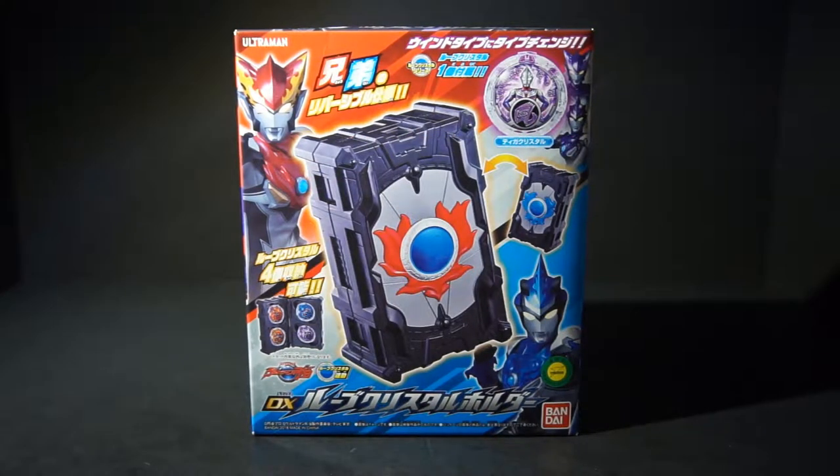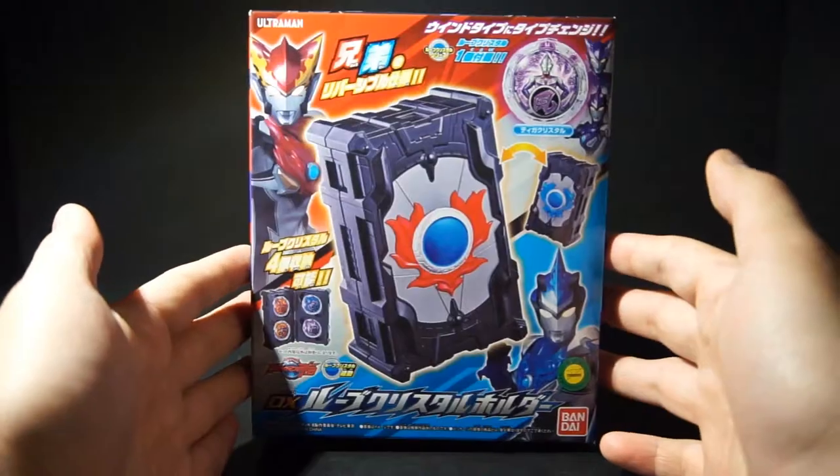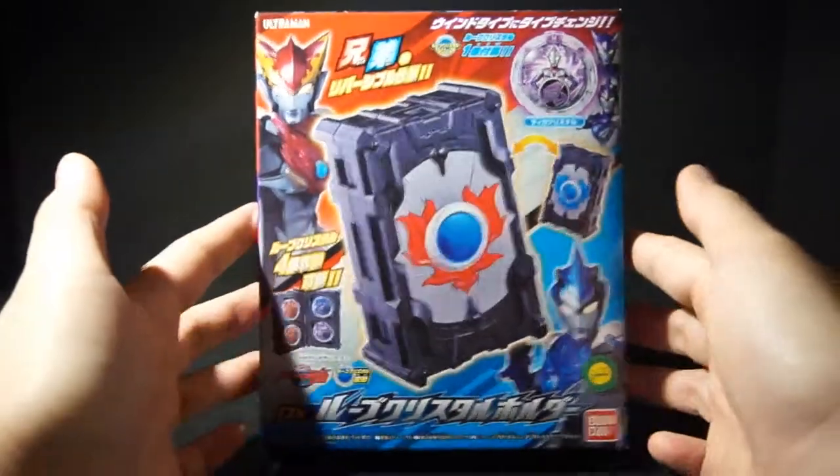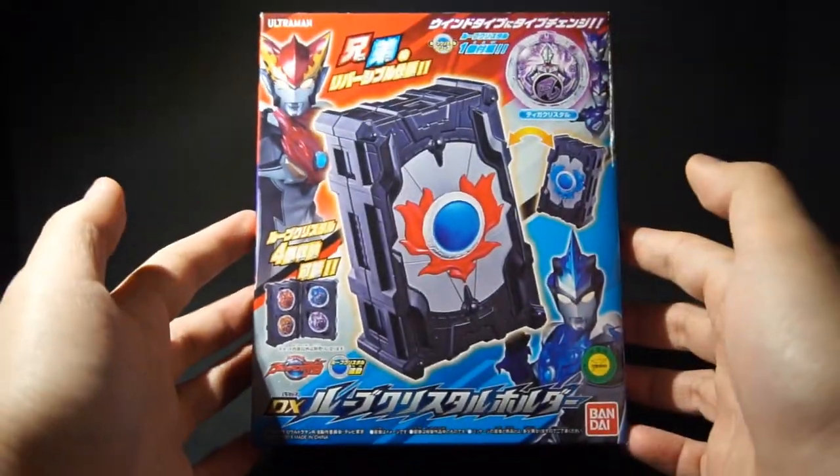Hello people, this is Power here with a review of the Ultrapan Rube DX Rube Crystal Holder. This is the holder that Katsumi and Isami gained when they became Rube, and it holds all their main form crystals.